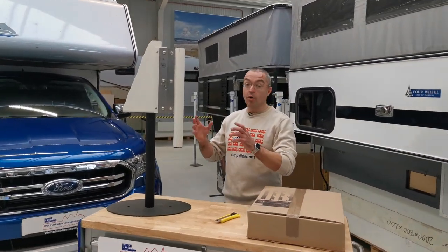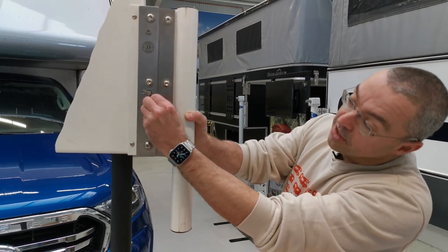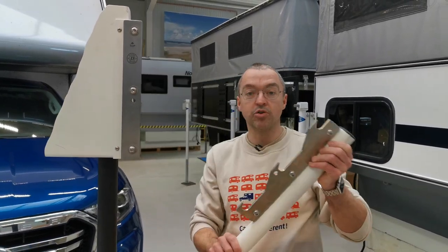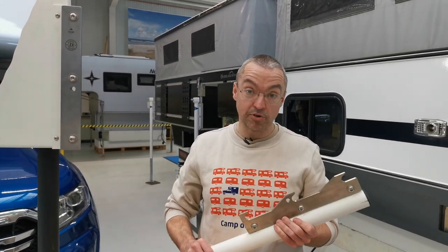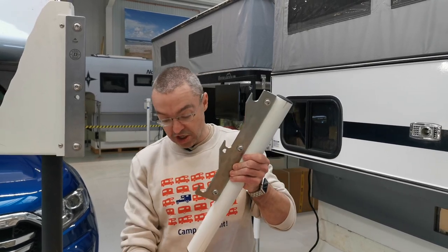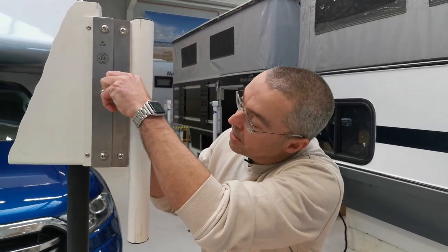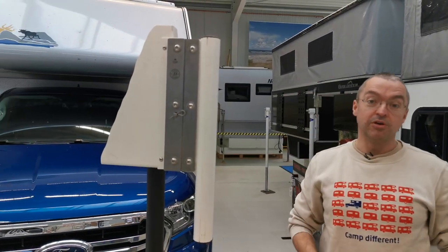Now let me show you how the de-jacker works. To take off your jack: pull off the safety pin, press out the single bolt, and slide down your jack leg. That's all you have to do. When you come back from a camping trip and back up into your garage, take your jack leg, push it in, push the bolt in, put the safety pin in, and you are ready in a very short time.